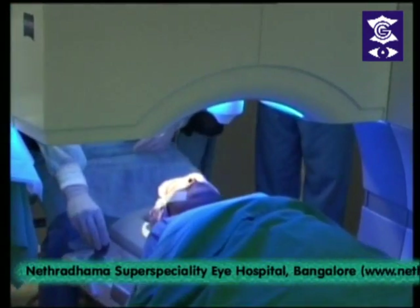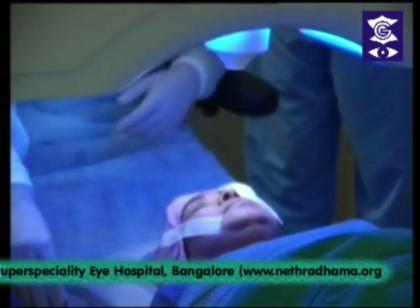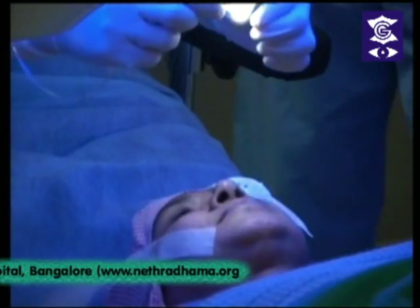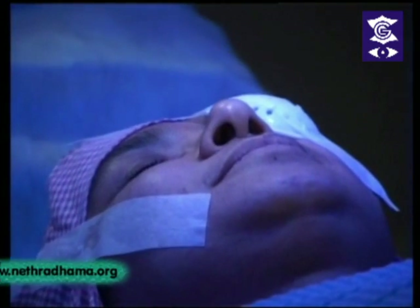These are the topographic maps of this patient. Good afternoon, this is Dr. Ganesh here.